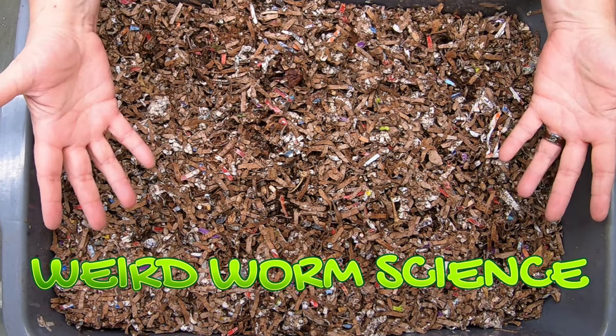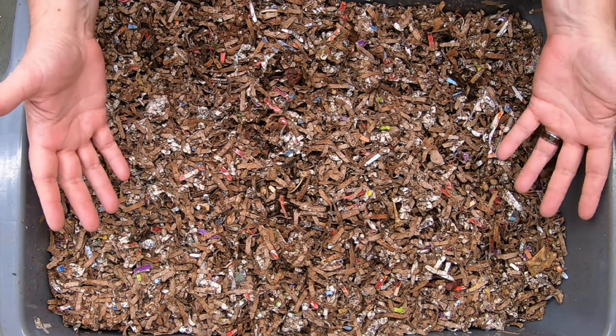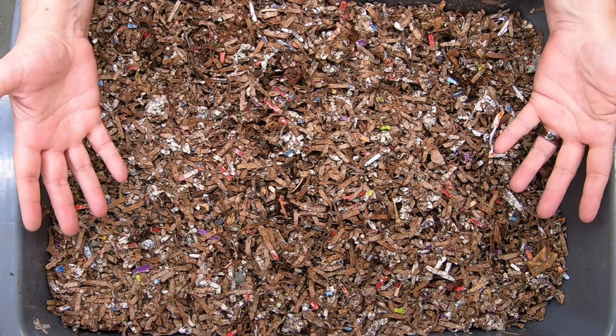How long does it take, or how much does it take, to get 10 pounds of worm castings? And also, is grit really necessary in a worm bin? And how much if there is?